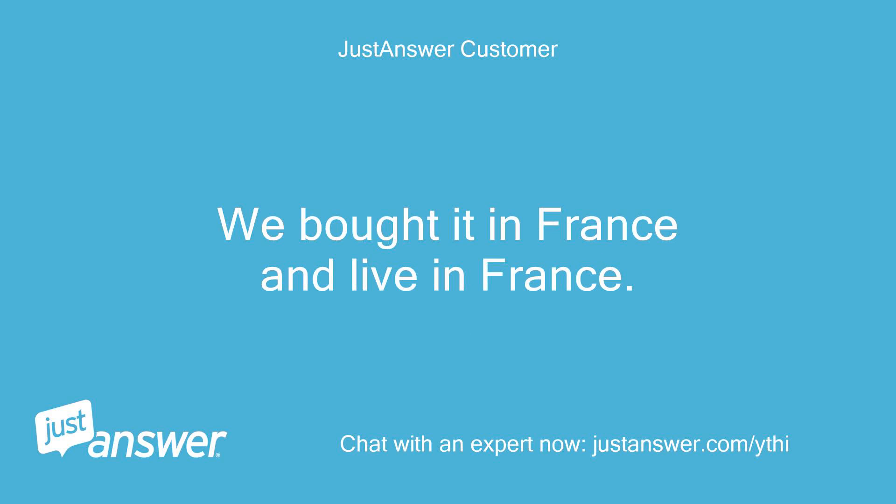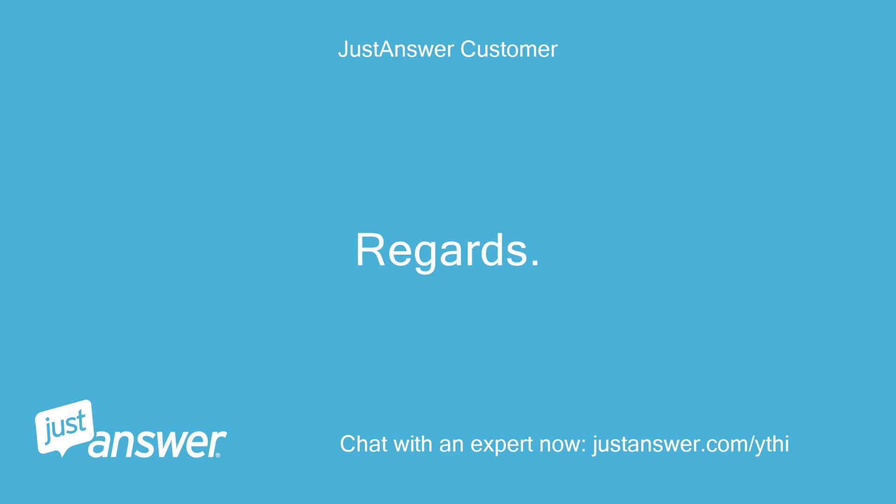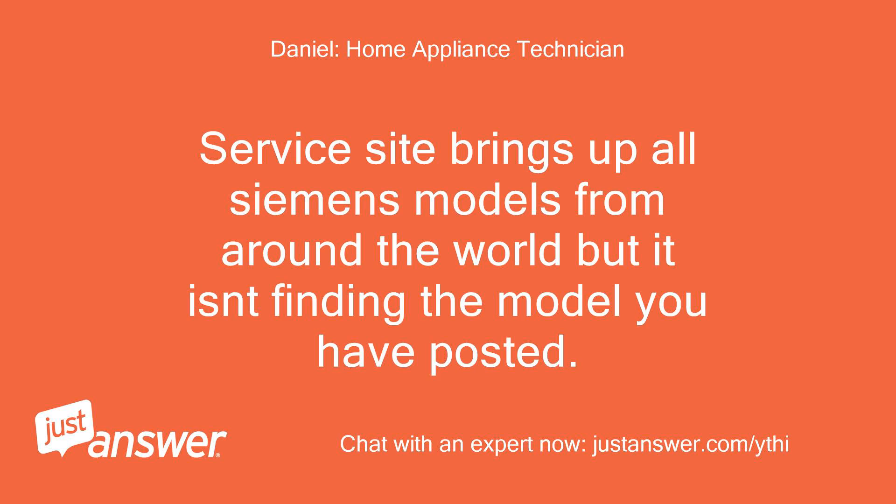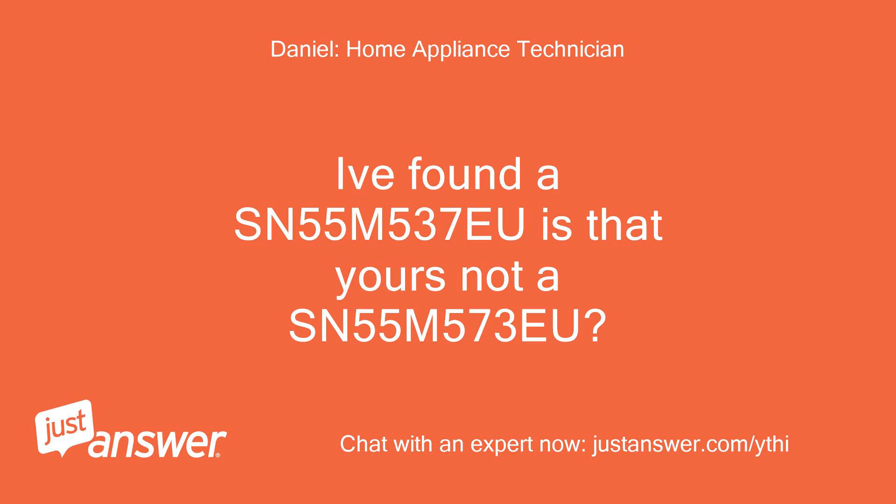We bought it in France and live in France. The service site brings up all Siemens models from around the world but it isn't finding the model you posted. I found a SN55M537U — is that yours, not a SN55M573U?